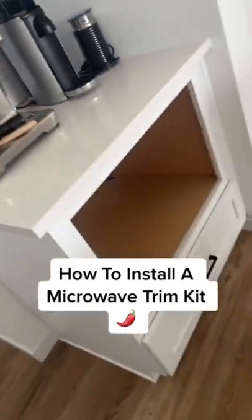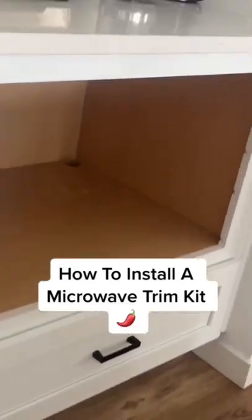Hey guys, it's Tala Peña here with another little DIY and on today's project I'm going to show you how to install a microwave trim kit.